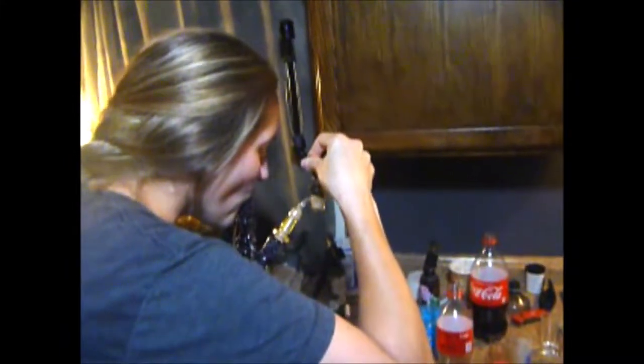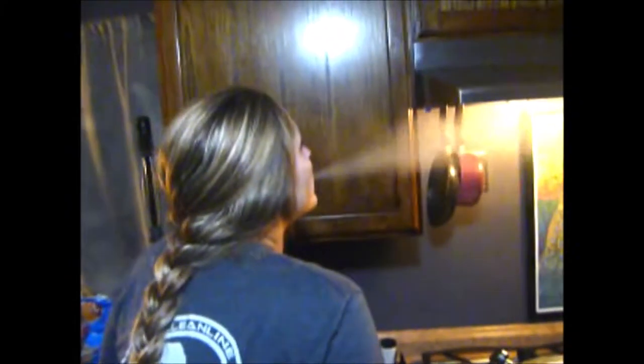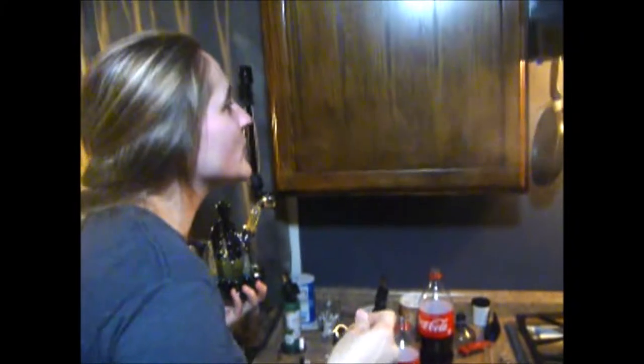That's a slide, right? Damn. Fogged up. It's fogged up the whole screen. Jesus Christ. Yes.